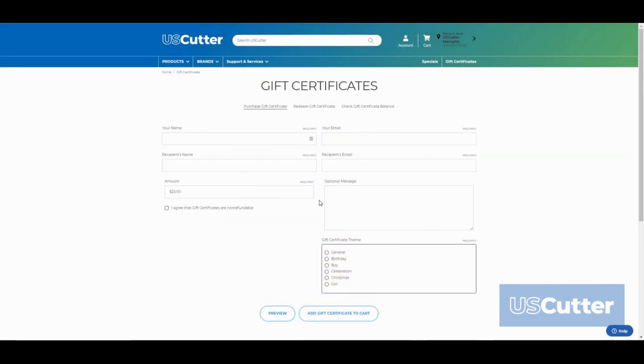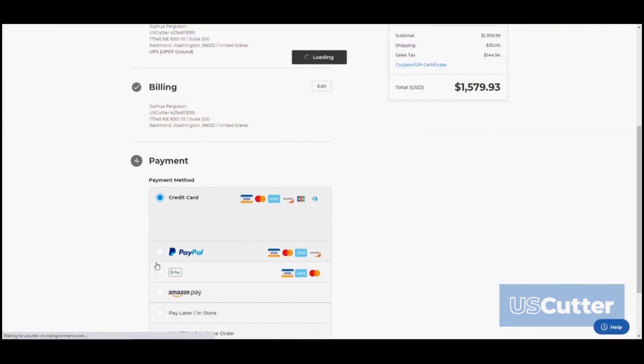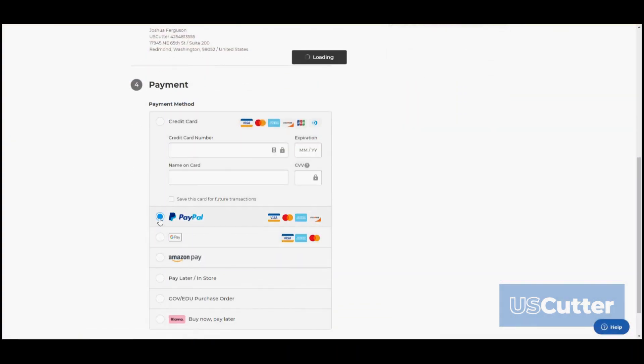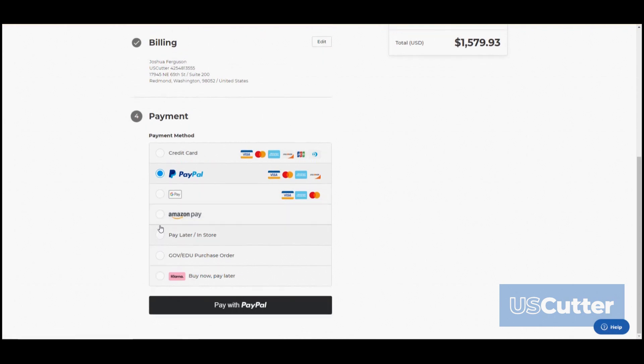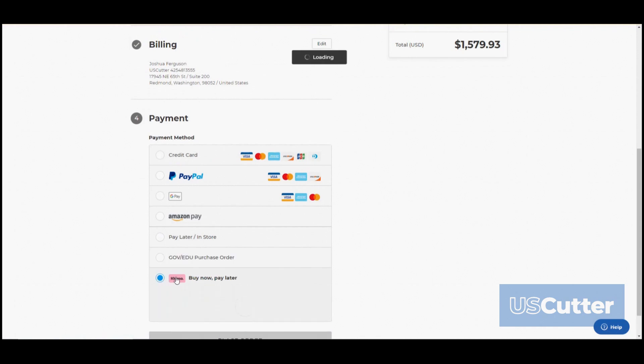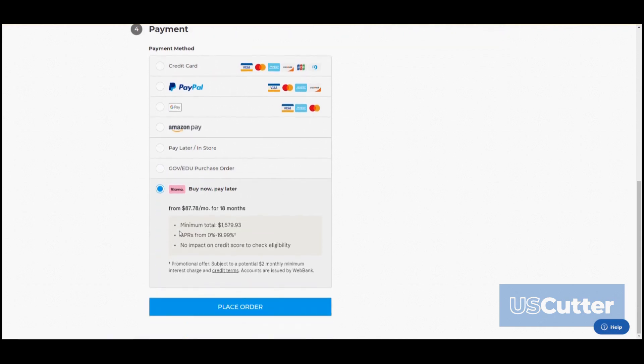Gift certificates are now available for purchase on the website. Most importantly, we've really listened to your feedback and streamlined our checkout process so that it takes much less time to check out, and we've added several payment methods. We previously only accepted credit and debit cards as well as PayPal payments through the website, but now we're adding the option for Google Pay, Amazon Pay, and Klarna, which gives anyone the option to make the purchase in four interest-free payments if approved.